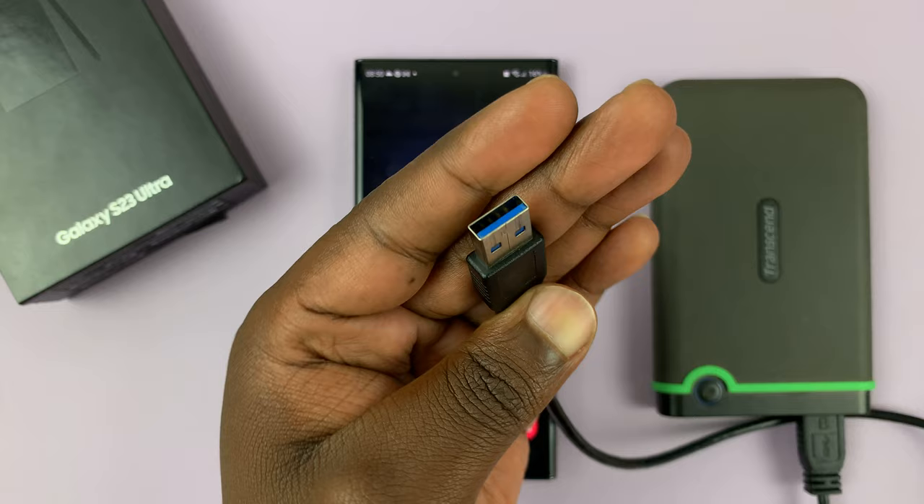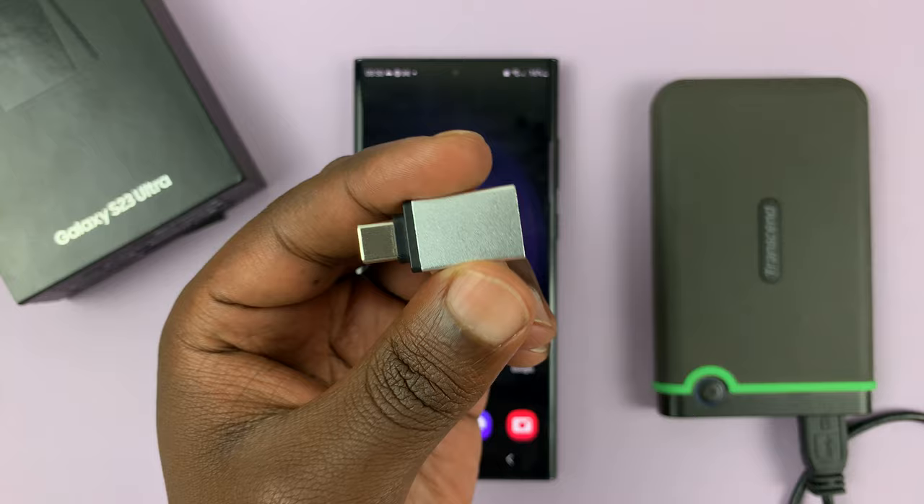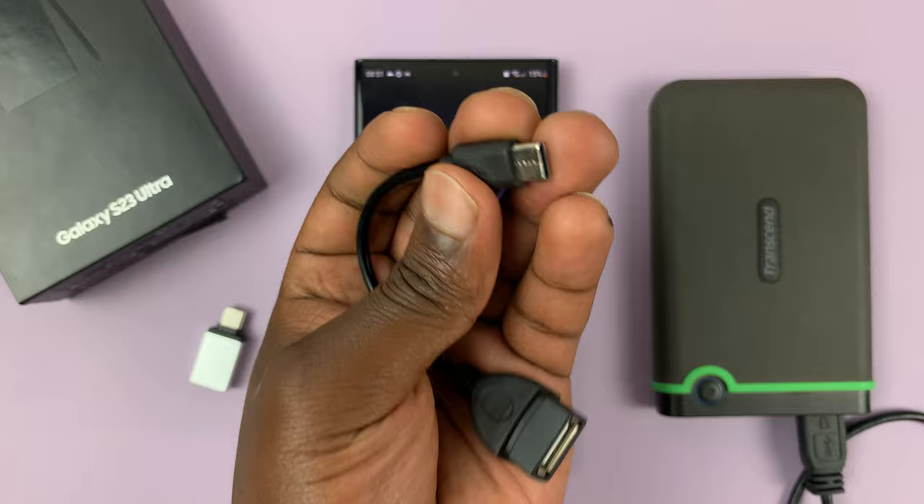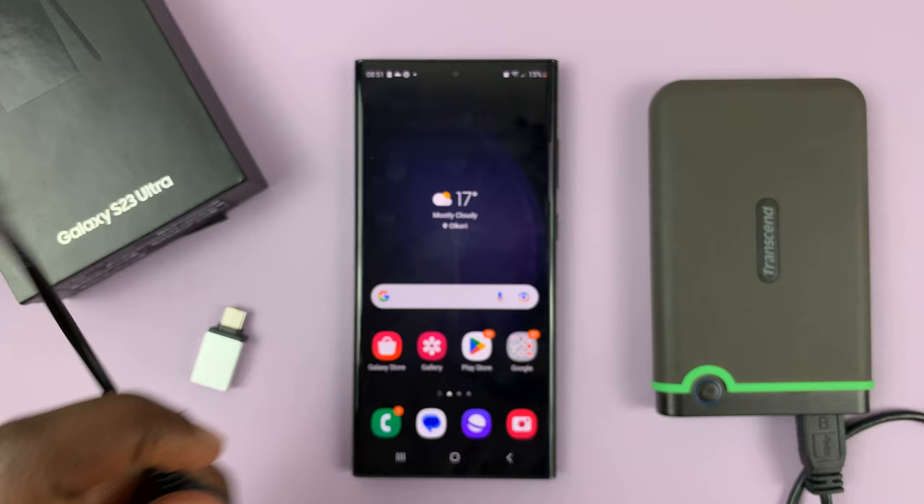I have two types. I have this one, which is basically just a Type-C and a female Type-A. Or you can use one like this — that's actually a short cable with Type-C on one side and the USB Type-A female on the other side. Both of these will do the same job. You just have to decide which one you want to use.